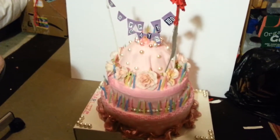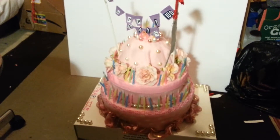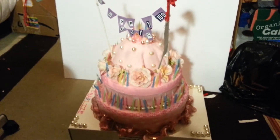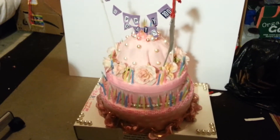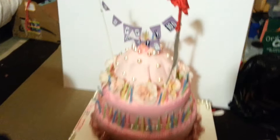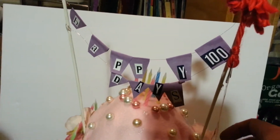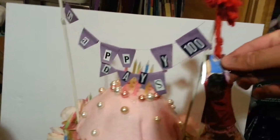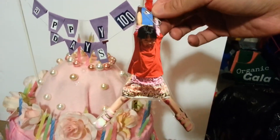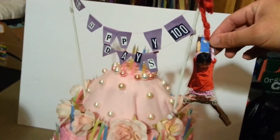This is my wife's Happy 100 Days project that she did for our daughter two years ago. My daughter is now in second grade, and this was done while she was in kindergarten. Here's a laminated photo that her teacher had done of our daughter back then, which my wife reused from a different project.